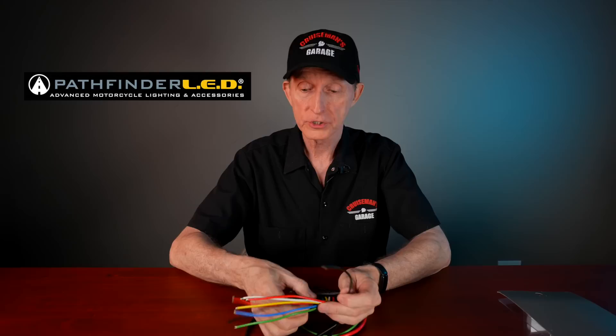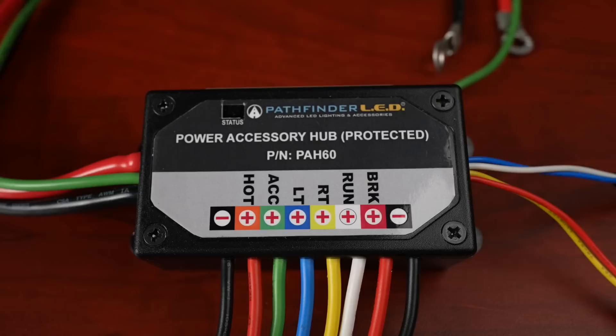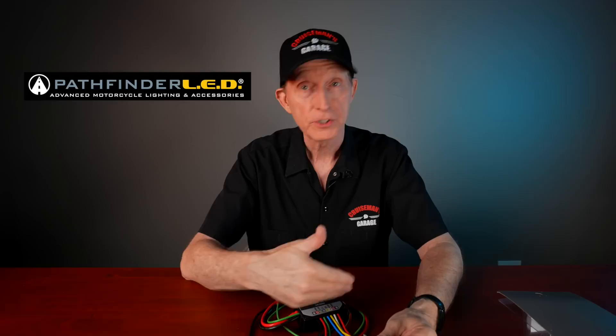We have two grounds, one on each end — both black wires. BRK is a brake light, which is red. We have a running light, which is white, and right and left turn signals. This follows the Pathfinder LED wiring color scheme, so if you have Pathfinder LED products you can very easily connect them using their color-coded wires. You can still attach other brand accessories as well, but you'll need to know what their color wiring codes are.